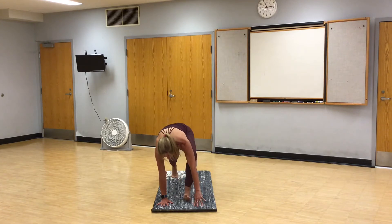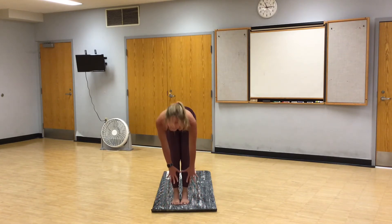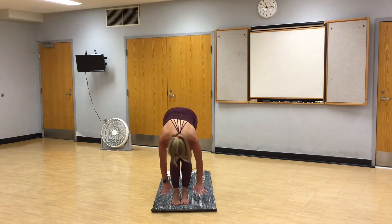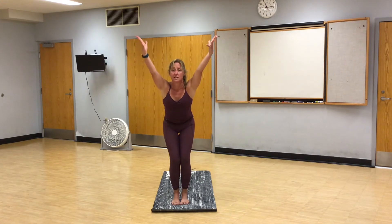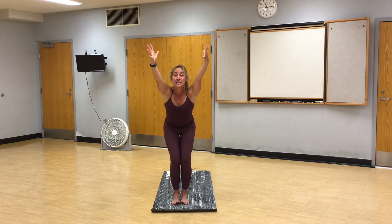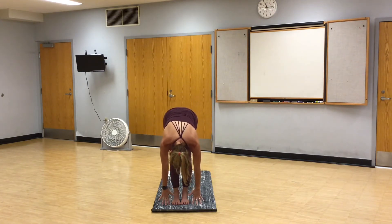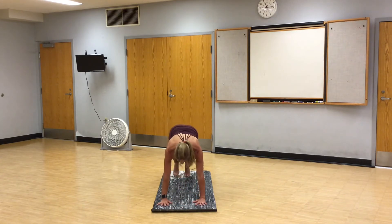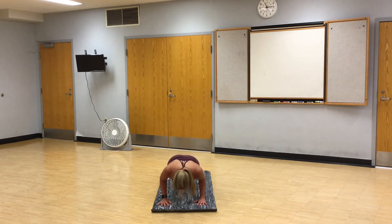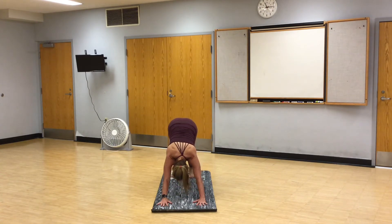Make your way to the top of your mat. Mounds of your big toes together. Inhale, halfway lift. Exhale, fold. Rise. Chair pose. Press your hips toward the back of your mat. Knees behind your toes. Fold. Halfway lift. Vinyasa. High plank. Chaturanga. Inhale, up dog. Exhale, downward facing dog.